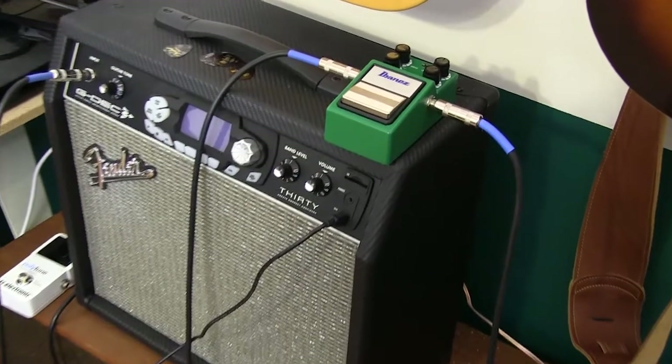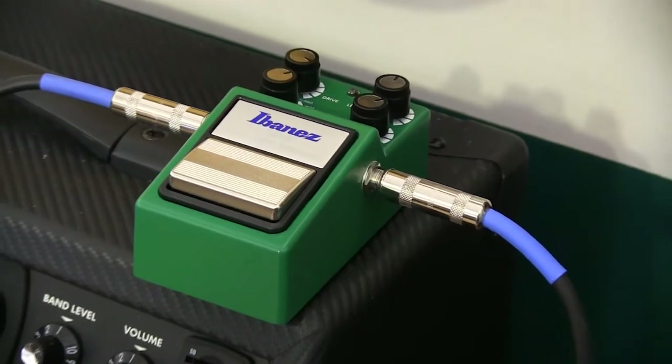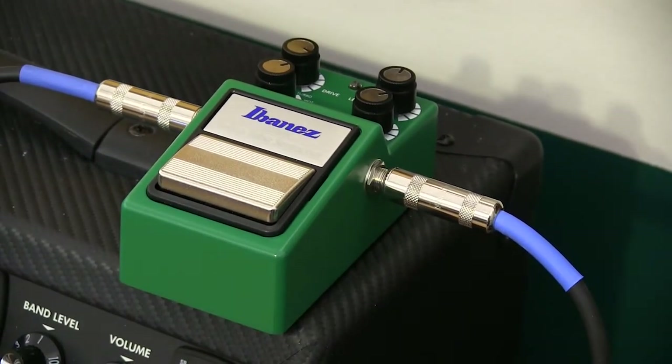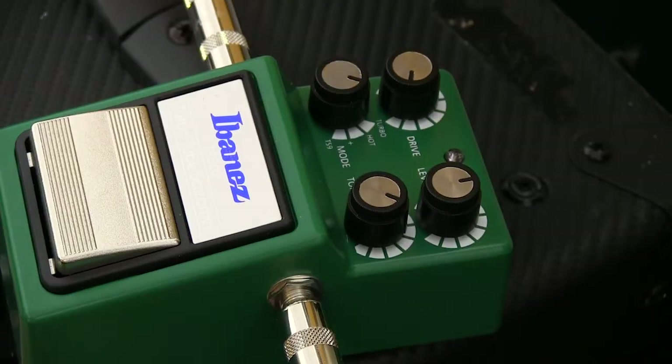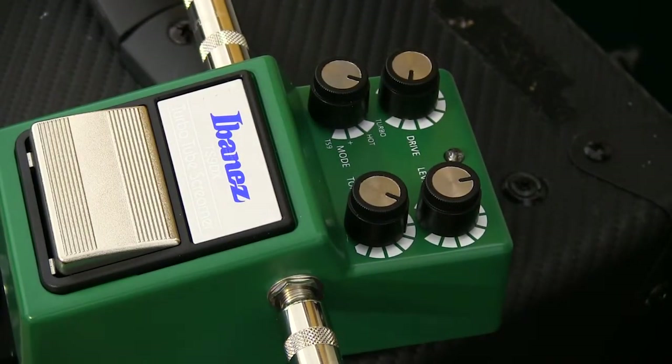I know the guys with the big amps are all using them, but us guys with the little amps can use stomp boxes also, and I just got the Ibanez Turbo Tube Screamer. This box is a lot like the old TS9, but they've added some more controls to hop it up some more.